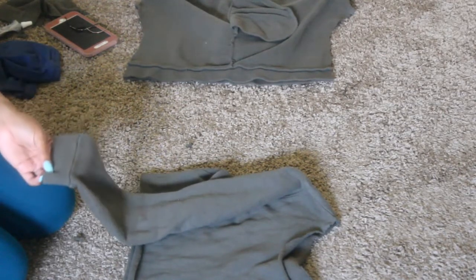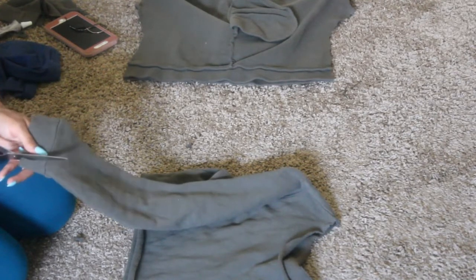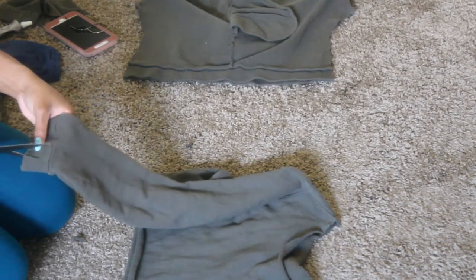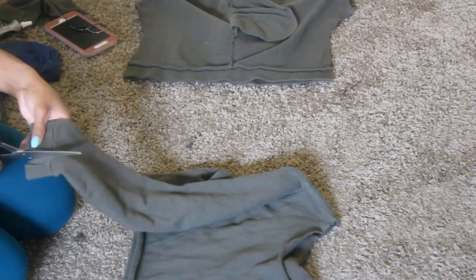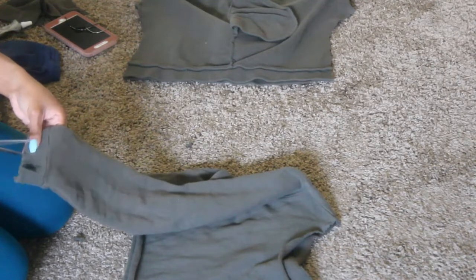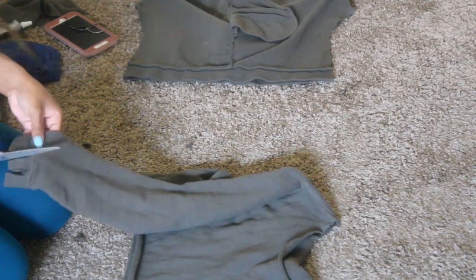Now that it's drying, I'm going to fringe the sleeve part of the shirt just like the wrist part. I'm also going to do this for the skirt at the very bottom where the hem is — I'm going to fringe that part as well.